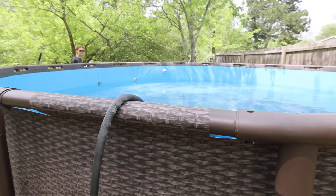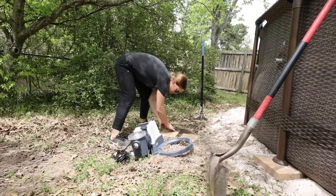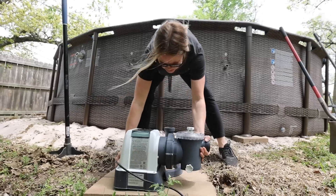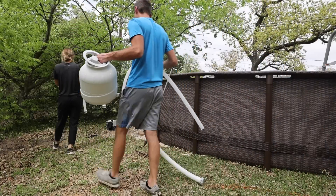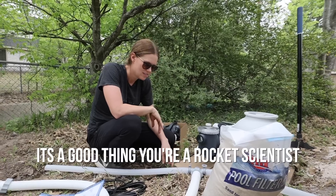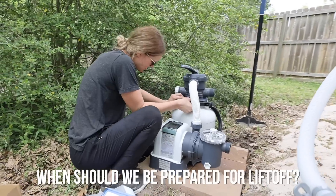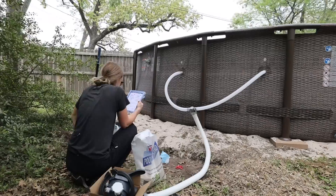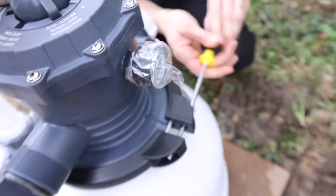Before we got started on landscaping and the deck build, I needed to put together the new filter we got for the pool. We've learned from experience that the pumps that come with these above-ground pools are usually not quite powerful enough to keep it clean throughout the entire summer. So we upgraded to this sand filter pump, which had awesome reviews. It's a good thing you're a rocket scientist — when should we be prepared for liftoff? I'm having a hard time following these instructions. Even if it's tricky, I have confidence that Andrea can get this job done, even if it's really rocket science.